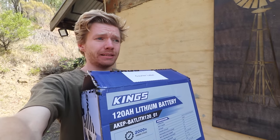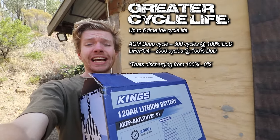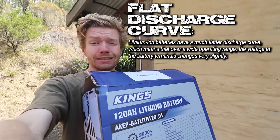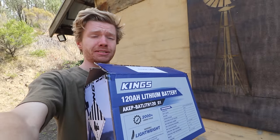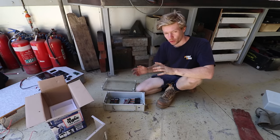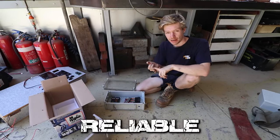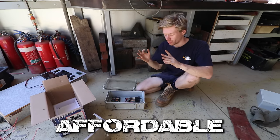There are so many more benefits to lithium than just weight. You can discharge your battery further, charge it up faster, it has a way better cycle life and a better discharge curve - but we won't get into all of them today. One of the things I wanted to do with this 12-volt setup was make it safe, reliable, but still done affordably on a budget.